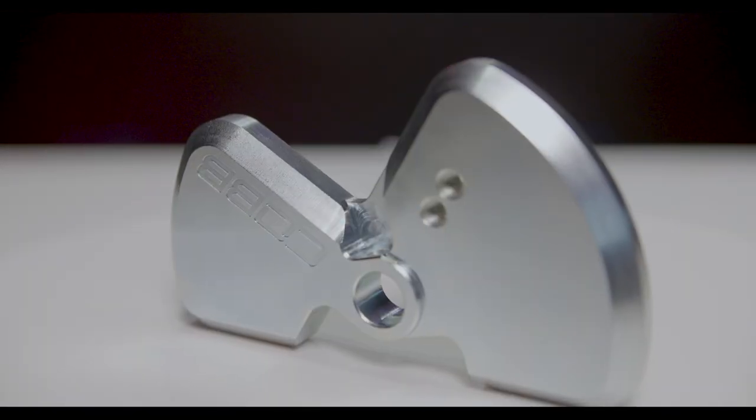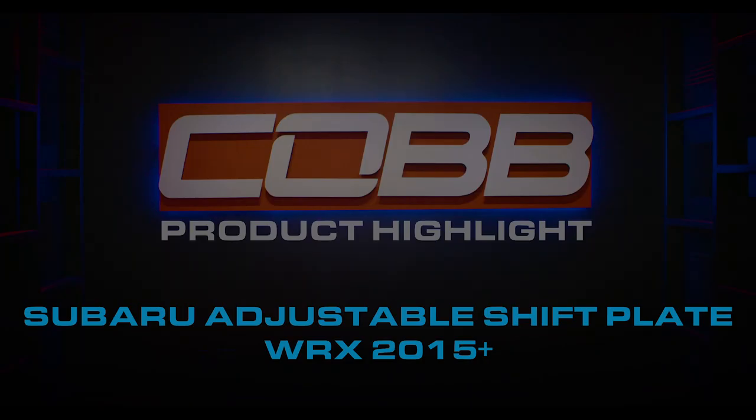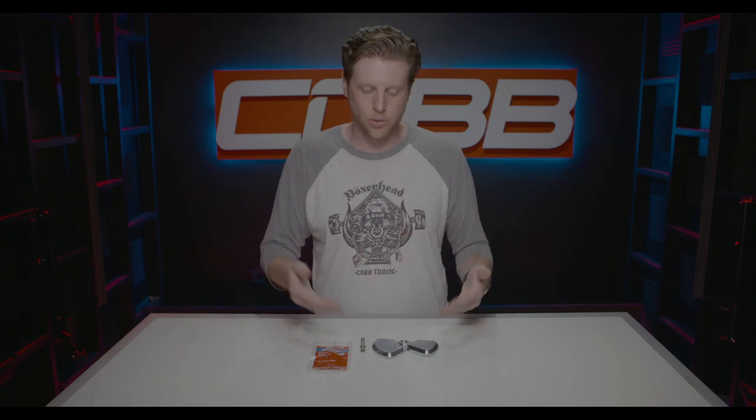In today's COBB Highlight, we're talking about the 2015 and up WRX shift plate. Starting in 2015, Subaru switched over to a cable link shifter on the WRX as opposed to the direct linkage on the old five speeds. What that means is that if you want an aftermarket solution for a short sporty throw, you don't adjust the lever in the car — you actually adjust at the end of the cable where it attaches to a shift weight.